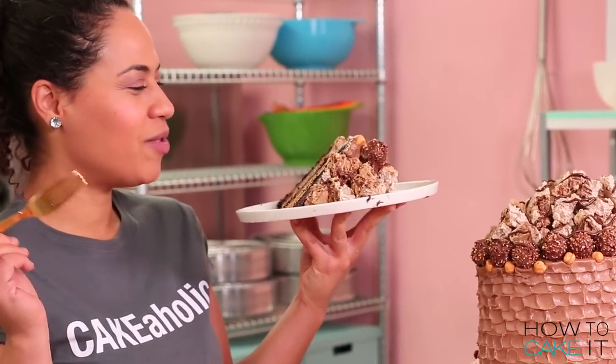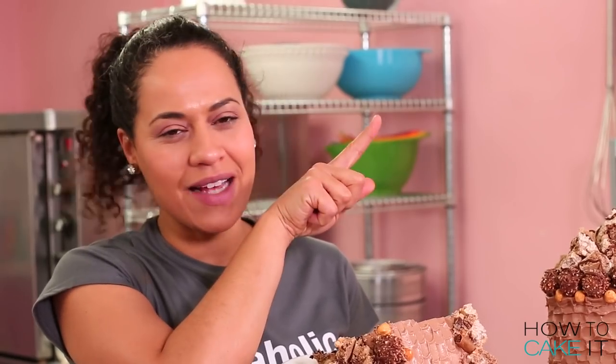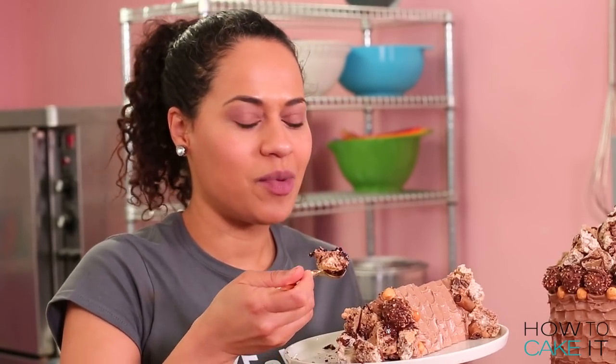I know this cake looks good. Time to see if it tastes good. I feel like I need to eat this in private. So thanks for watching. Click here to watch my chocolate mega cakes compilation, and here to watch my handbag compilation over on my new channel, How To Cake It Step By Step. See you next week.